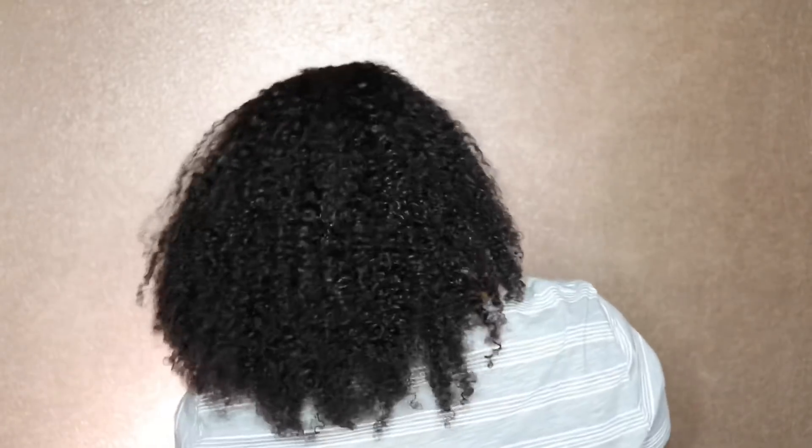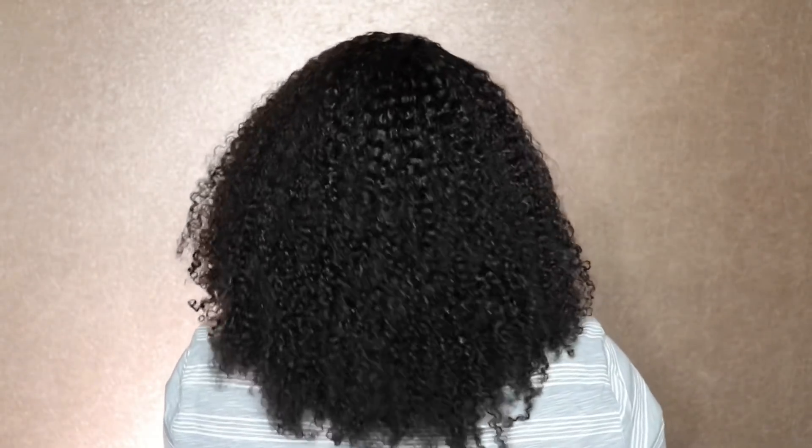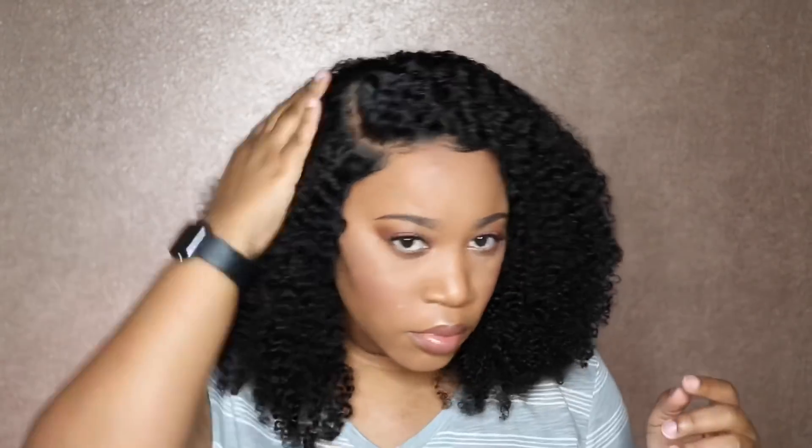Let me know what you guys think about this hair and if you are feeling it. I will also be coming out with more styling tutorials to show you guys exactly what I'm doing so you can style your wigs at home. I will also leave a link in the description to where you can purchase this wig and browse around the site. Don't forget to like this video, share this video, subscribe to my channel, turn on your notification button, and I will see you guys in the next video.